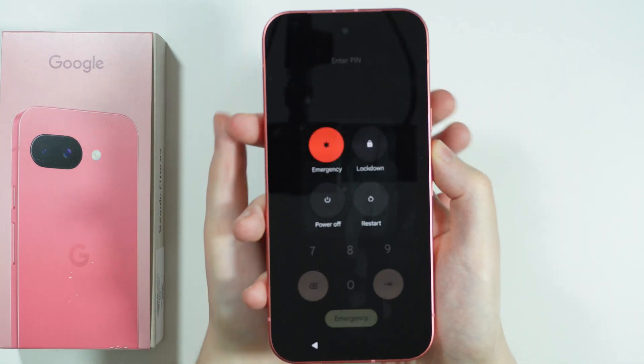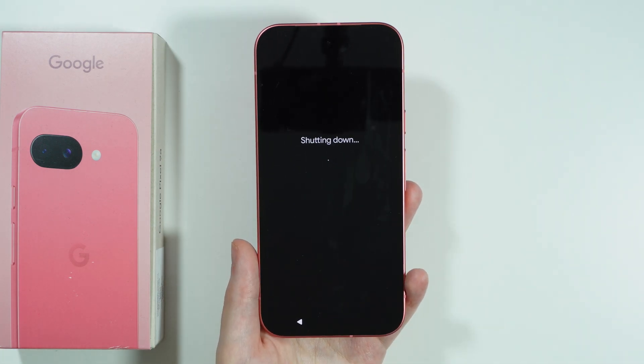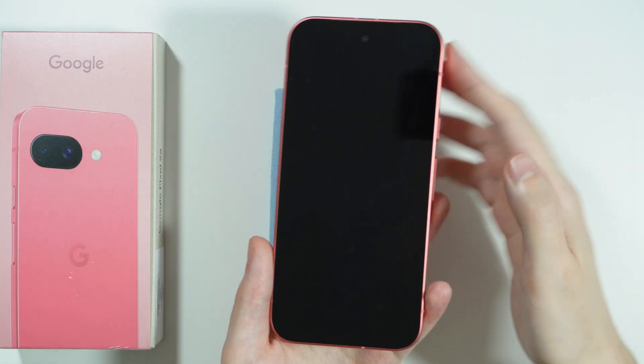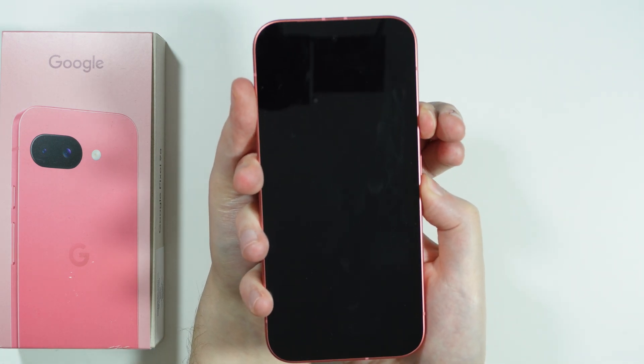Press the power button and volume up in order to open the power menu and shut down the phone. Wait for the phone to completely turn off, and after that press and hold the power button and volume down button for a couple of seconds until we are in the fast boot mode.